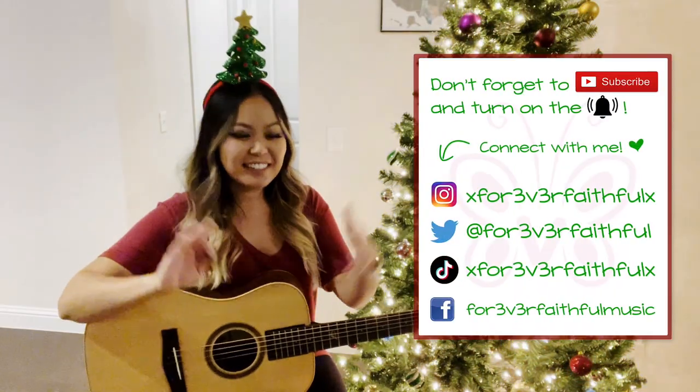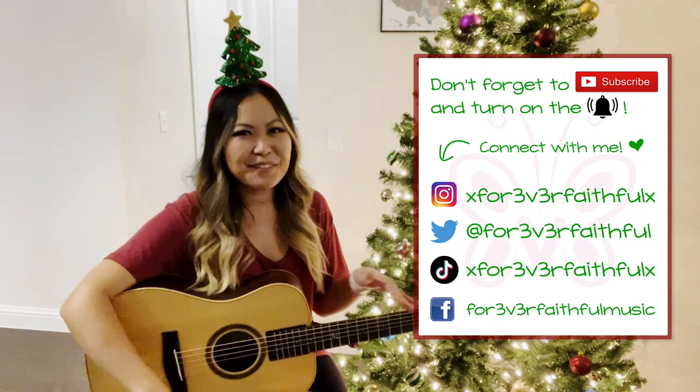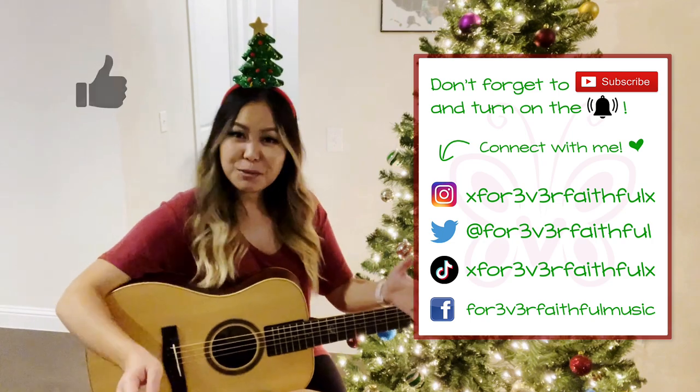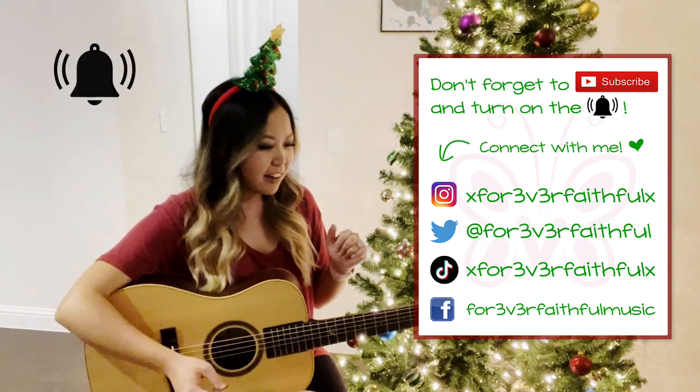Sorry about the singing — this is actually pretty high for my range. Again, make sure to experiment with that capo to pick a key that suits your vocal range. Thanks so much for watching — that concludes this tutorial for how to play 'Winter Wonderland' on the guitar.